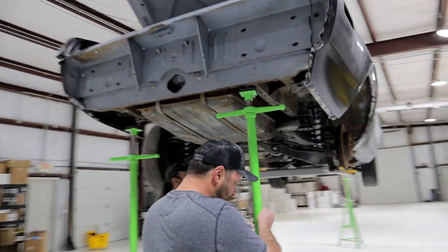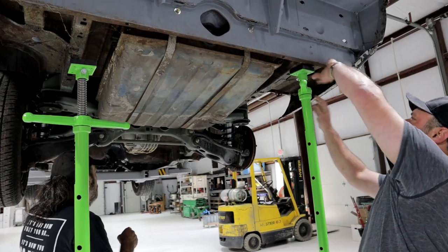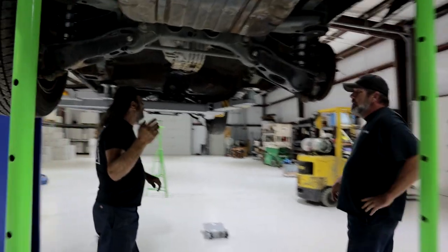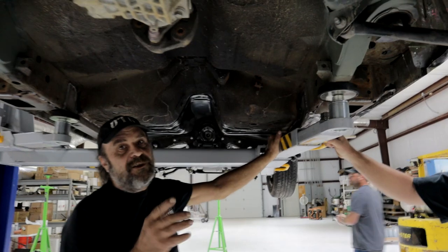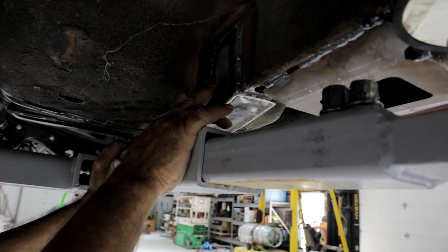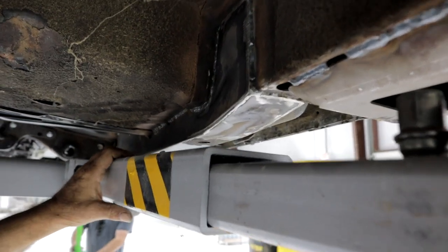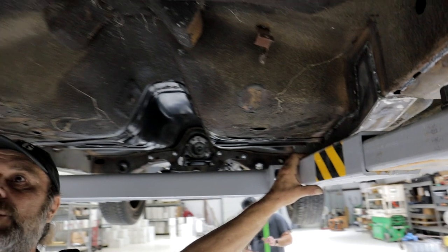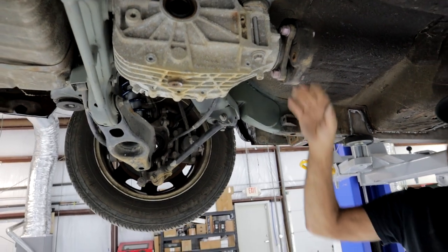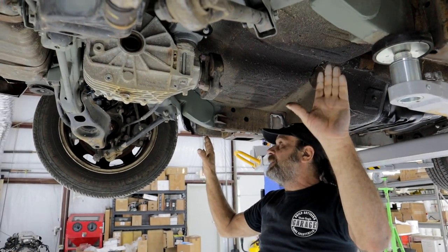So what's the subframe out of it? Is it a 2013? Yeah, it's a 2013 Challenger R/T with a 576 six-speed. Everything these guys do is just meticulous. Look at these frame connectors that are stuck in here. Are these the U.S. Car Tool ones? Yes.